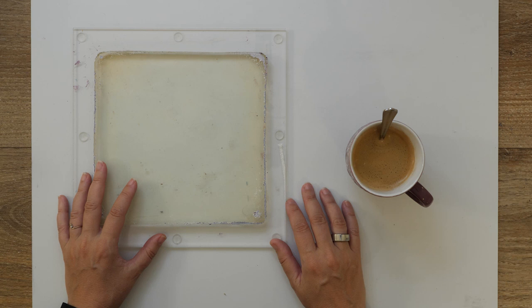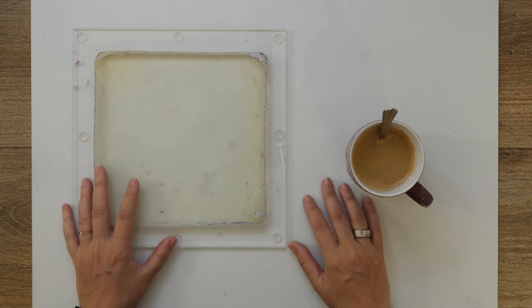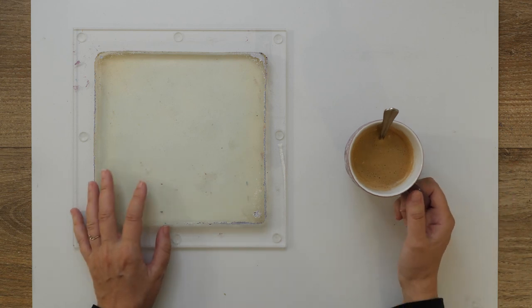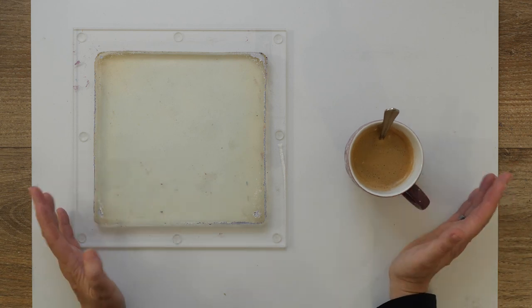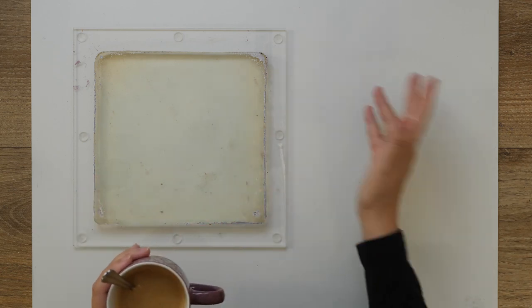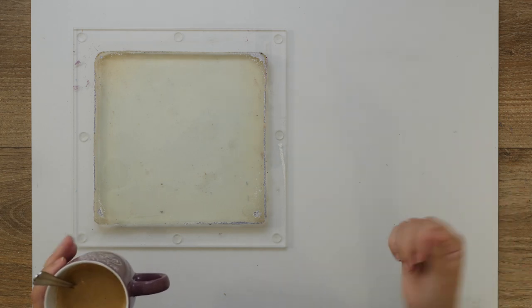I want to put that also on YouTube. The reason I want to do this — first of all, I love gel printing. Let me put my coffee to the side because I may tip it over in my enthusiasm.